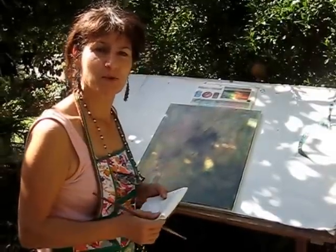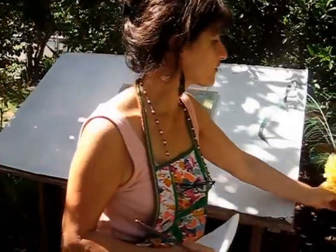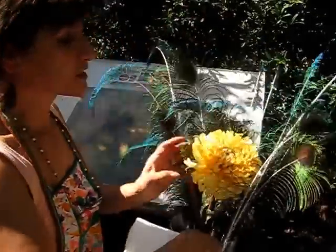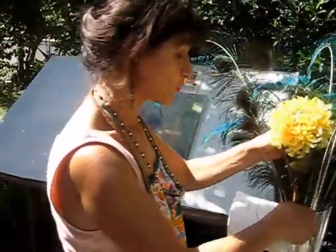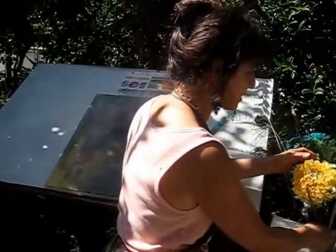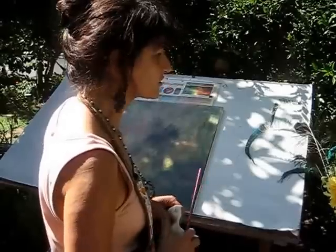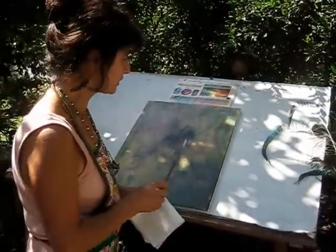Hello, my name is Ashley. Today I'm going to show you how to paint flower mums. This is the flower — it's an artificial flower since I didn't have it in my garden. It's a very beautiful flower that comes in yellow, white, and other different colors.